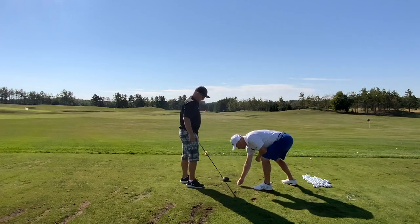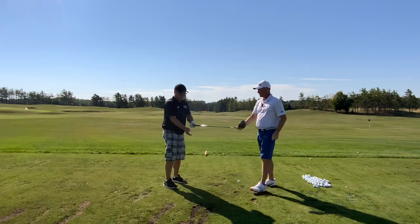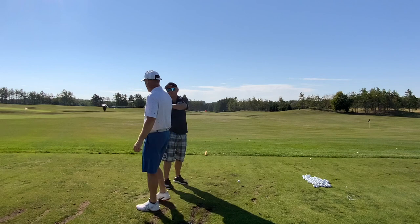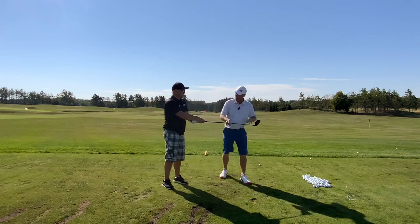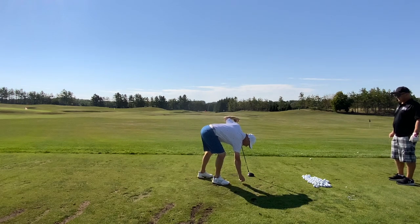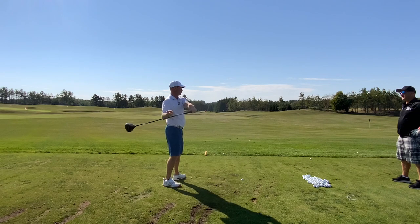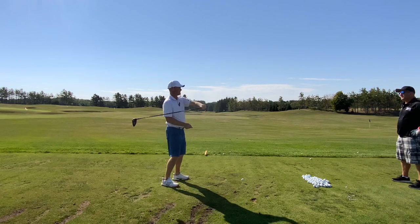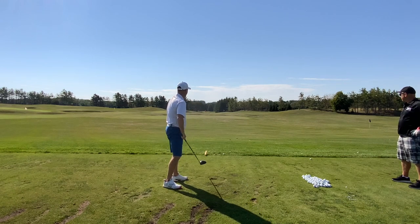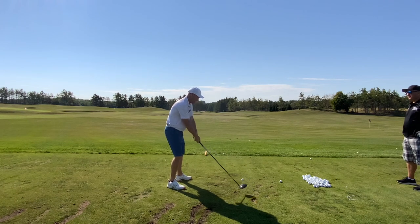One of the things we have to do with the driver that's a little different — take your grip, hold it out in front of you, put your other hand on. With the driver, we need this part of the club to move faster than this part sometimes. So when you take it back and bend your wrist, that's great, but you have to find a way to let that out again on the other side of the golf ball.